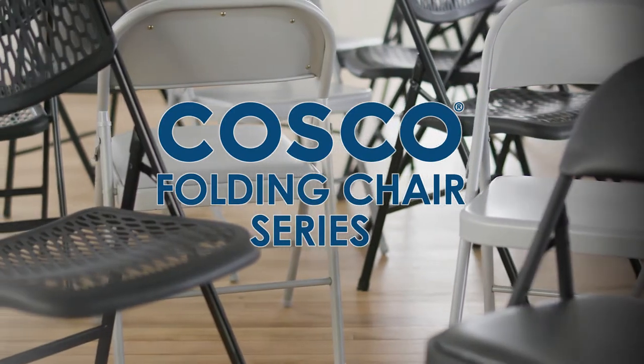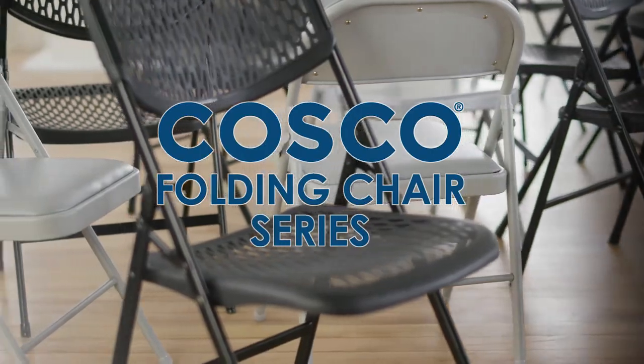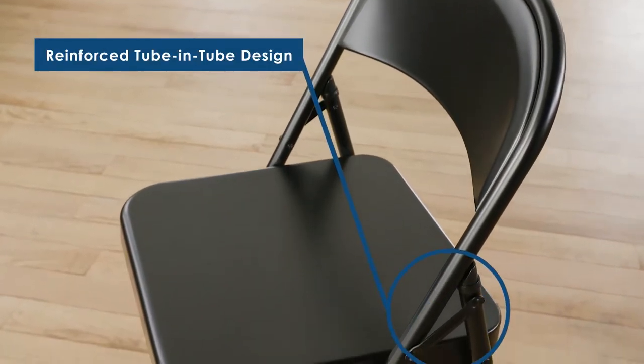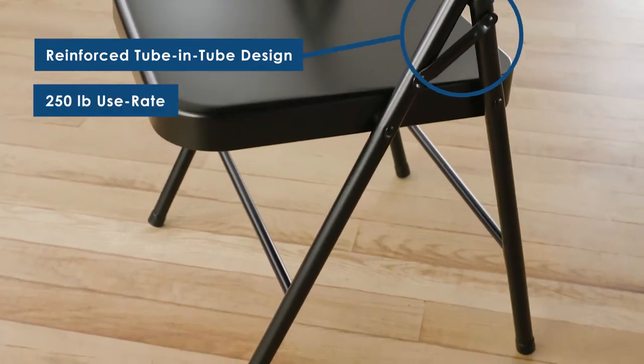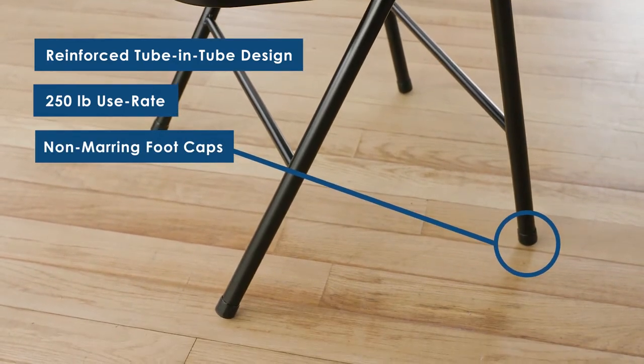The Folding Chairs family from Costco is perfect for family get-togethers, barbecues, or meetings. Our folding chairs are constructed with an all-steel frame and a reinforced tube-in-tube leg design, creating a 250-pound use rate. The non-marring foot caps on our chairs protect floor surfaces.